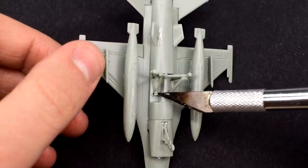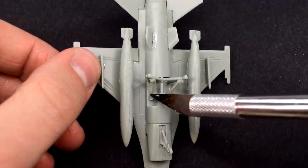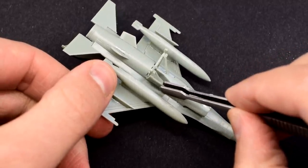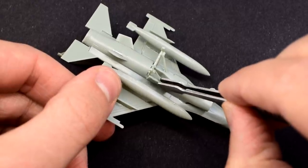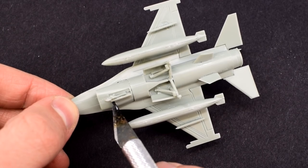These extra rods of the landing gear are added, but it was a little fiddly in such a small scale. The landing gear doors can now be added as well. I had to take care to make sure they didn't fall over and dry at a funny angle. This step was repeated for the nose wheel.